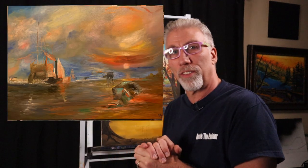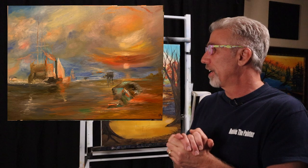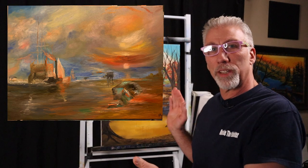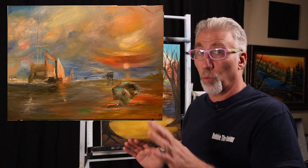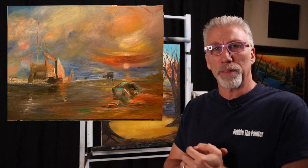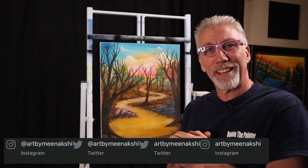Hey everyone, welcome back to the channel, Robbie the Painter here. If you would hit the like button, subscribe to the channel, share my videos. Before we get started on today's episode, a good friend of mine who's a fellow artist — her name is Menakshi Sundarisen — I wanted to share some of her art. I love this; it has the look of some of the old masters, with Star Wars themes, which I think is way cool. The brush strokes, the colors used in the sky and near the bottom with the water — just amazing. I'll run the links to her social media, check her out.